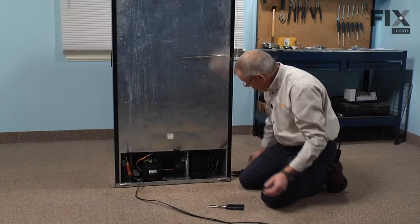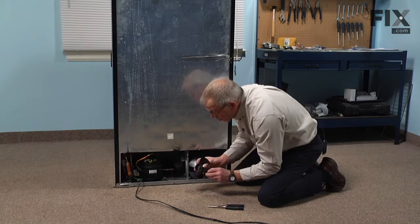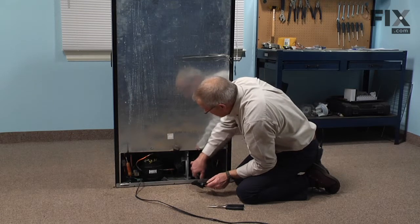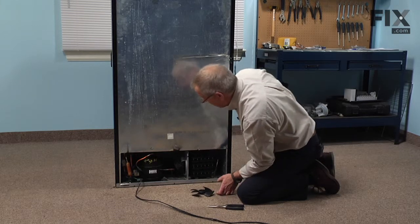We can discard the old blade and we'll mount the new one with the opening side towards the motor. We want to use some caution around that condenser as there are some sharp edges on there, so we'd recommend using a pair of gloves when doing this repair.